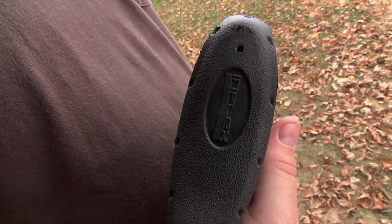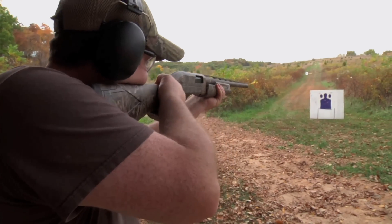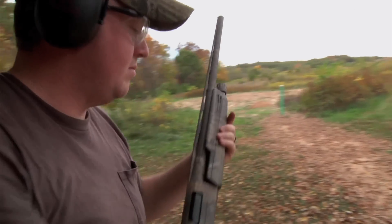The SX-P also features the In-Flex recoil pad. This pad not only helps reduce felt recoil, but directs the comb of the gun down and away from your face. This greatly helps in follow-up shots.